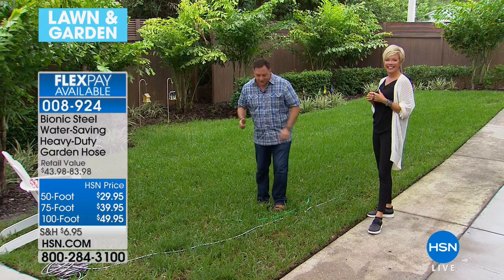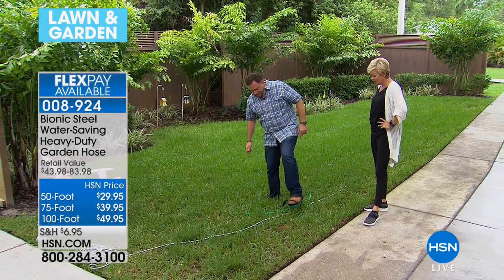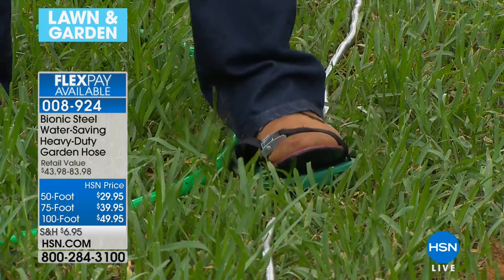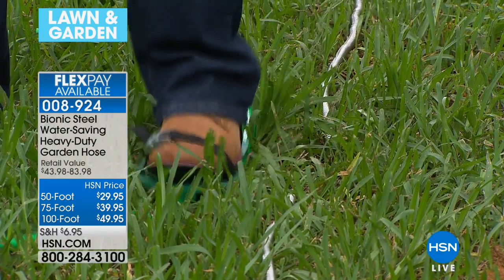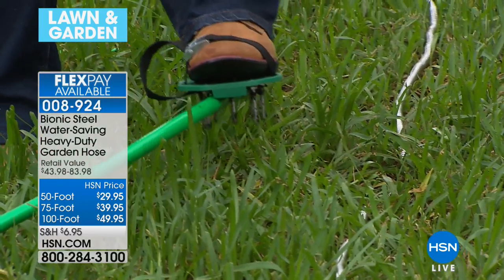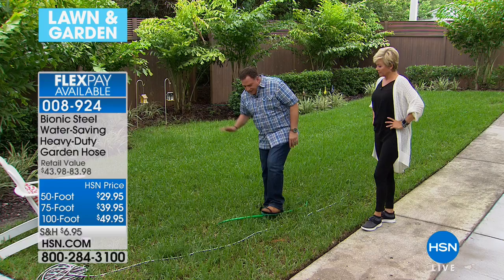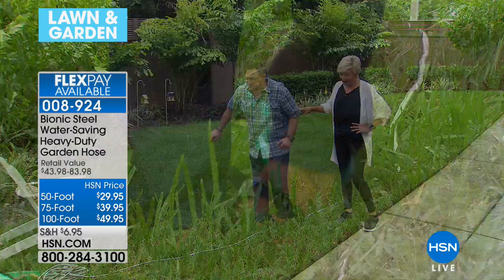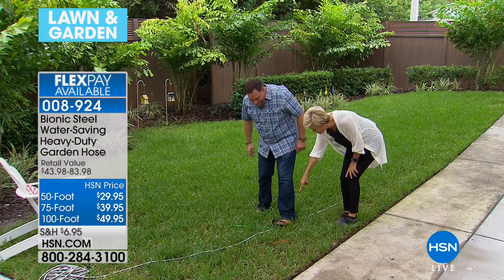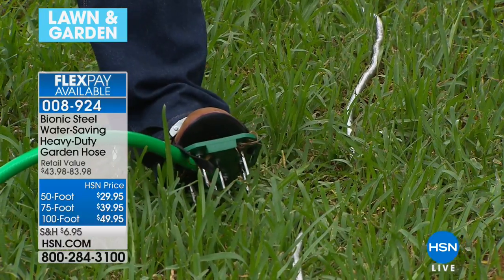Now I'm wearing aerating cleats — what people use to aerate their lawns when soil is compacted. Watch what happens: first I step on the bionic hose with these cleats — the hose actually moves to the side instead of getting punctured. Now watch what happens when I step on the rubber hose — one step and right through it. The rubber hose gets pierced every time. The bionic hose pushes itself away because of the 304 stainless steel construction.